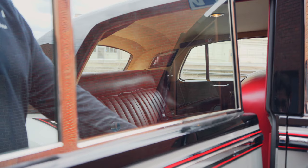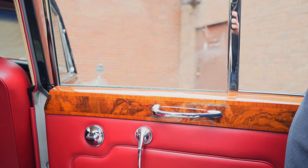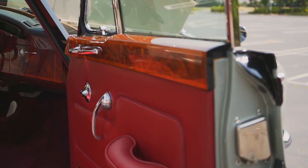All the windows were rebuilt when we had the car painted. We took all the window transmissions apart, lubricated all of the chains, and rebuilt all of the window channels with new weather stripping everywhere.